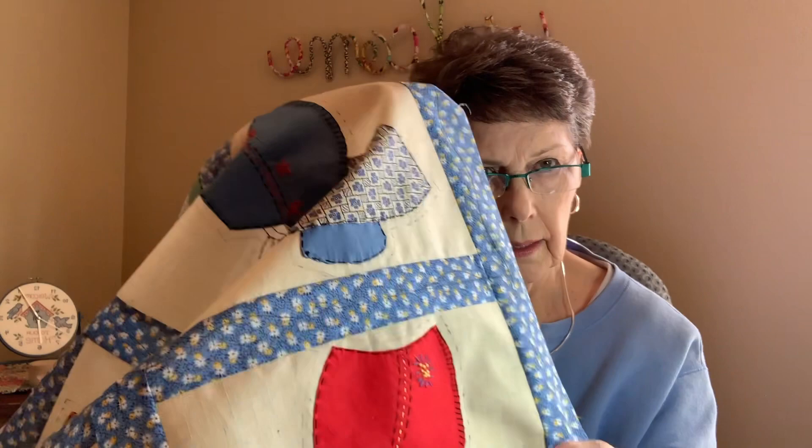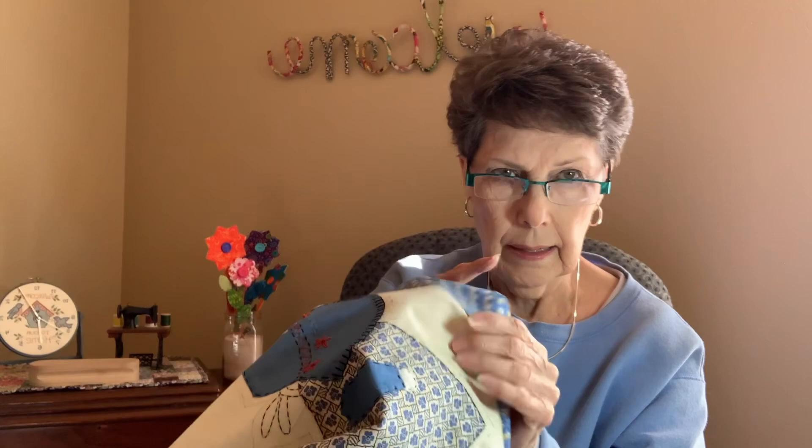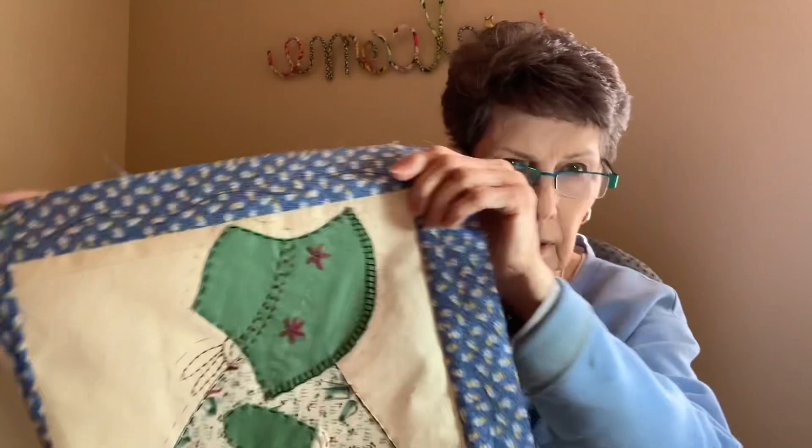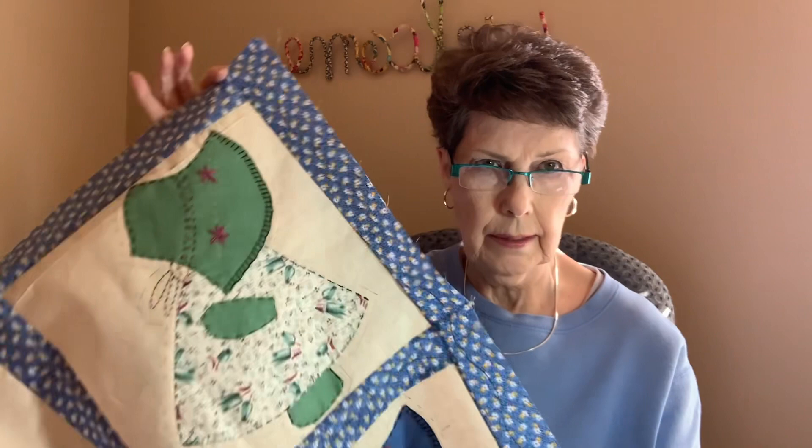I'm going to do one line on the side and then one wavy line on each one of the sashings, and that's all I'm going to do. I just think the least I can do on this old old fabric the better it will be. Tomorrow after I get it done I will add the rest of it to this video so it's just one video so you can see how it turned out.